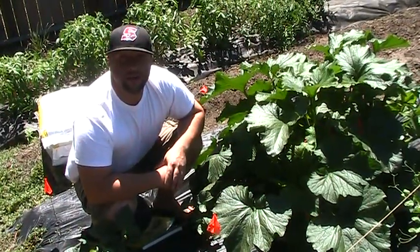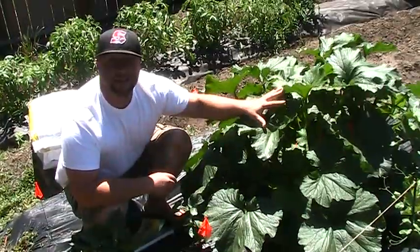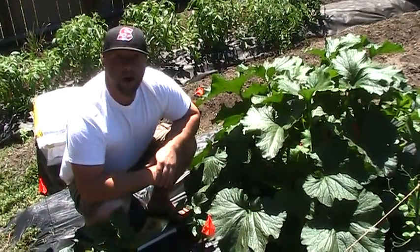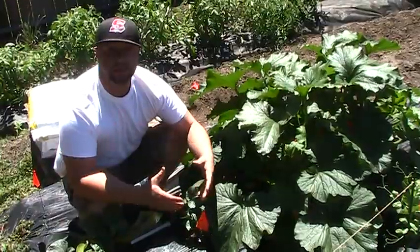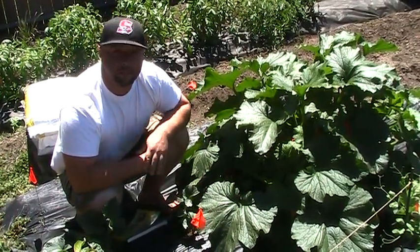Hey guys, 209's Green Thumb today with some zucchini. I planted this plant in the beginning of May, started from seed actually. You're able to do most of your gardening wherever your ground is tillable, no frosts, nice weather, depending on your climate zone.